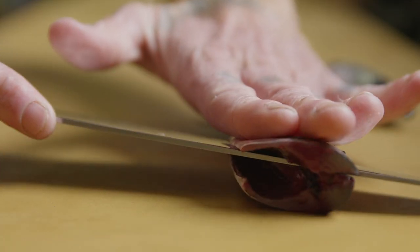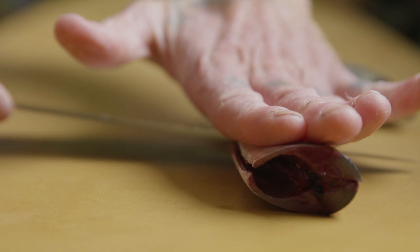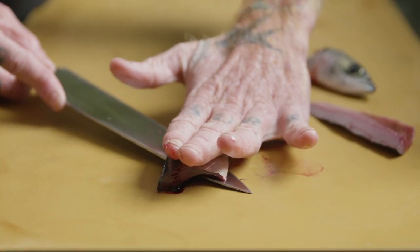This is how we make Saba. Here we're using Pacific Mackerel. We start by breaking the mackerel down into fillets.